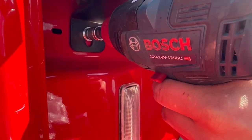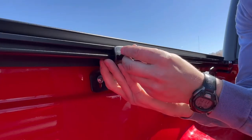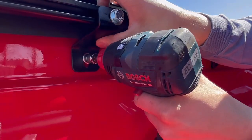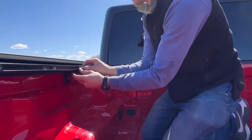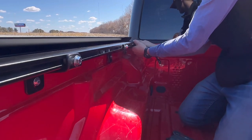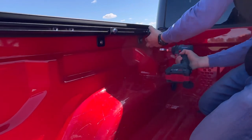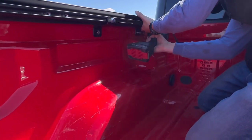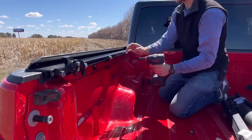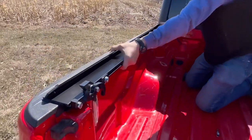You will want to tighten the bottom 10 millimeter bolt first. With the bottom bolt tight, it is now time to tighten the top bolt. Repeat this process on all the clamps. Tighten the top bolt on the clamps and make sure the rail sits sturdy to the bed.